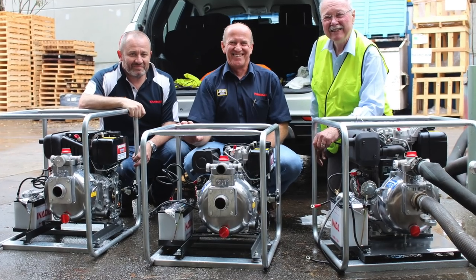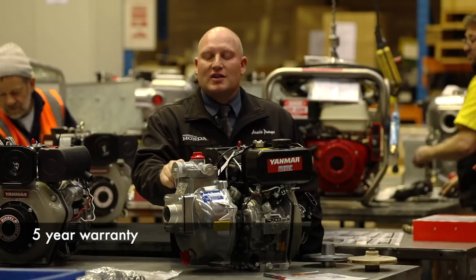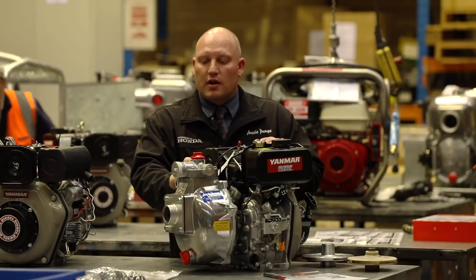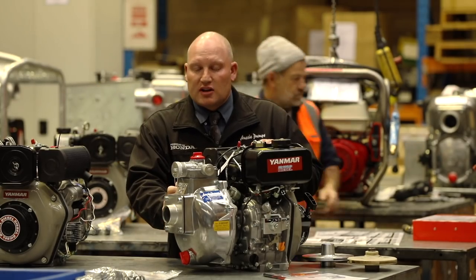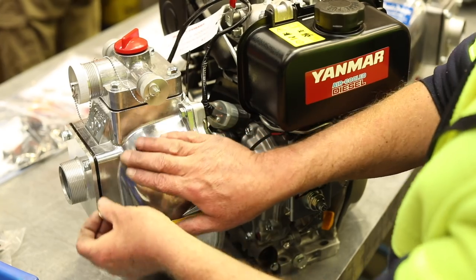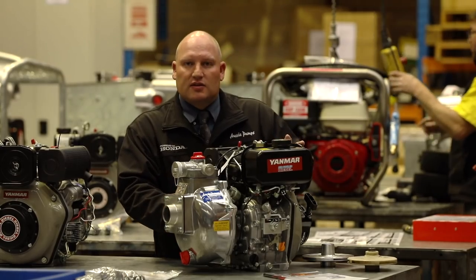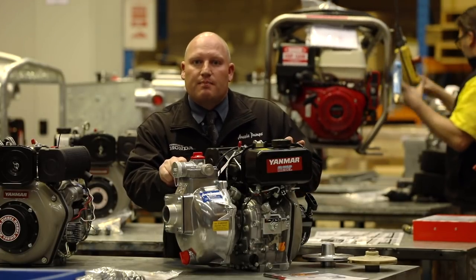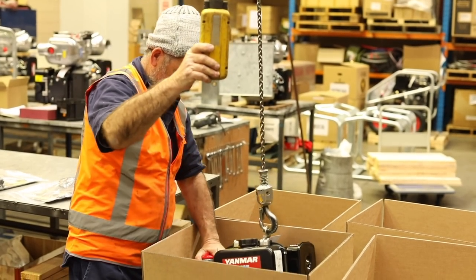The Aussie Fire Chiefs series comes with a five-year extended warranty on the pump end, which comes absolutely free of charge, and is a government contract winner. We have hundreds of these units being used by government departments such as National Parks and Wildlife Services throughout New South Wales and other government organizations throughout Australia. We're very proud that this is what we deem as the best portable firefighting pump powered by top-quality Yanmar diesel engines available in Australia.